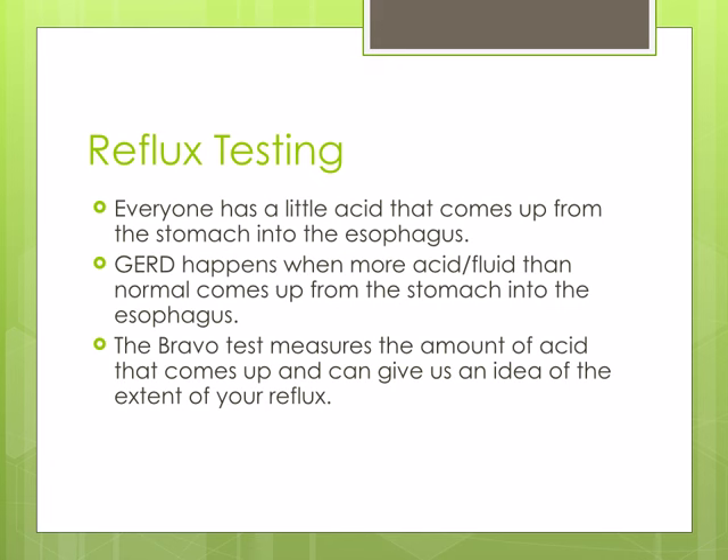The reason for reflux testing is that everyone has a small amount of acid that comes up from the stomach into the esophagus. GERD, or reflux disease, happens when more acid and fluid than normal comes up into the esophagus and causes symptoms.